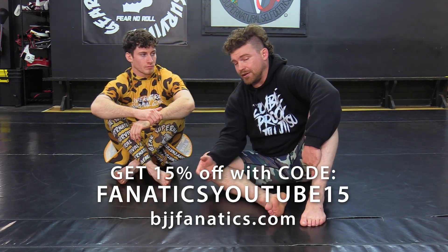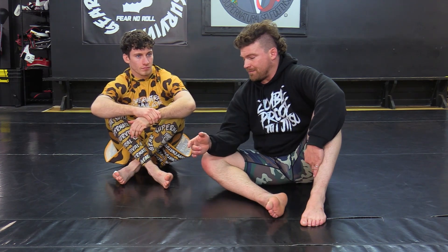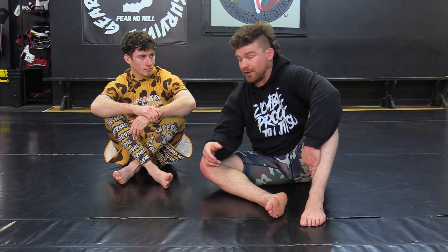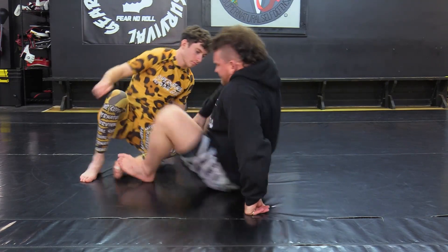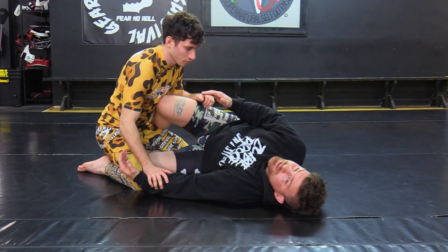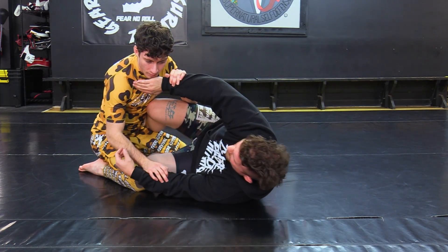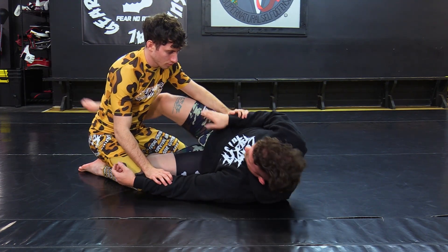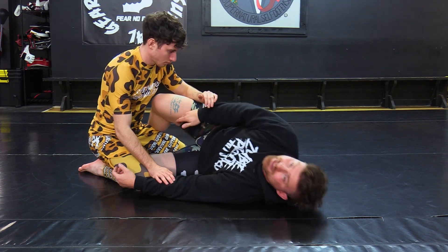Most of what you can do in closed guard, you can typically do in half guard — well, not most of everything, but wrist locks are going to go along the same thing. When I'm in this position and I push, he grabs on there. The difference is I have to drag it and give it back pressure because I'm not wrapped up around him. So I have to get his wrist on the inside of the leg.